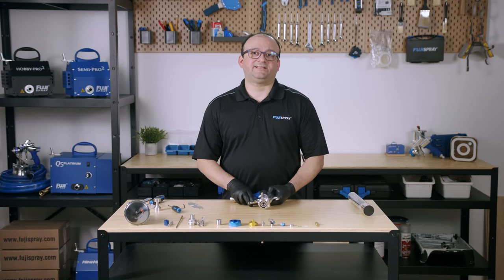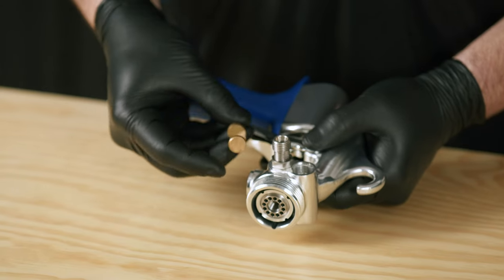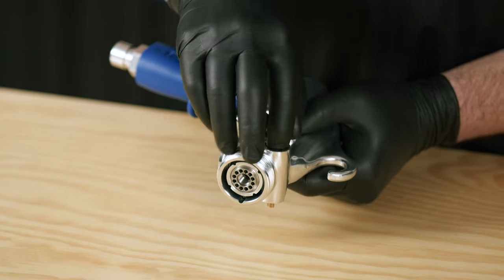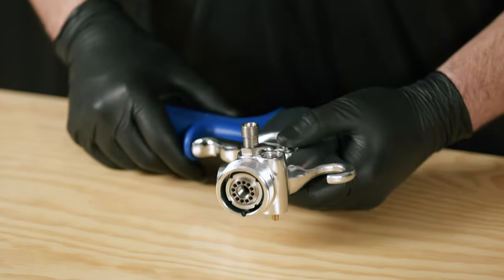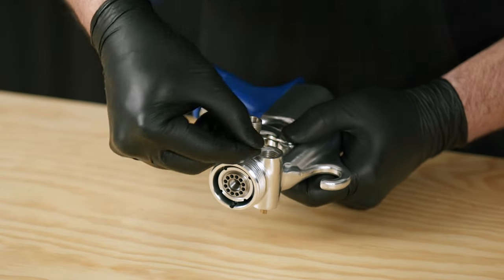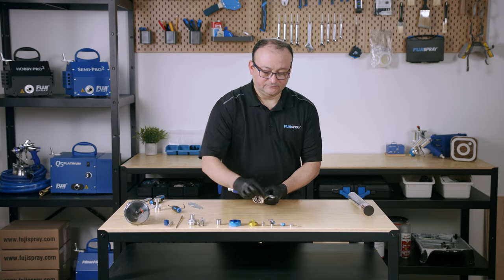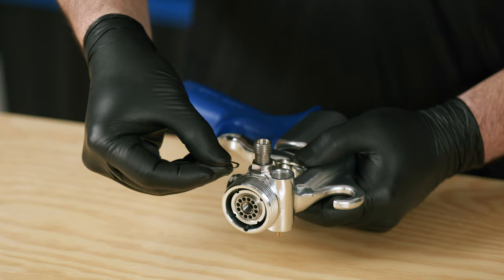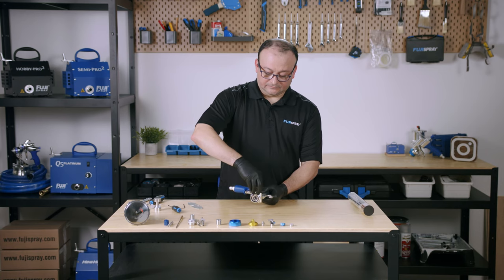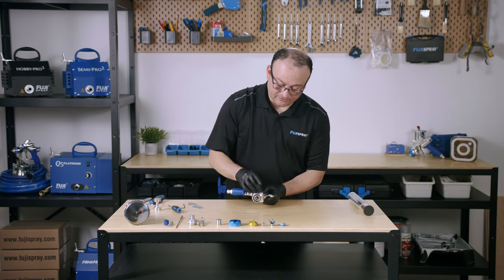The next thing we're going to put in is the air deflector — just slide it back in there. Next, put in your shaft washer and make sure it's nice and flat. Then your wave spring — get that in there. And we're going to seal it off with our air plug.